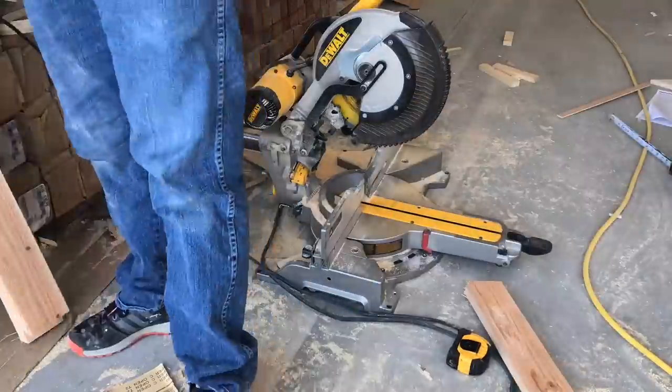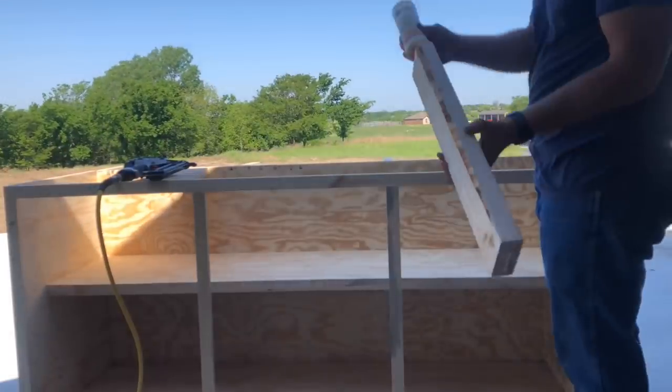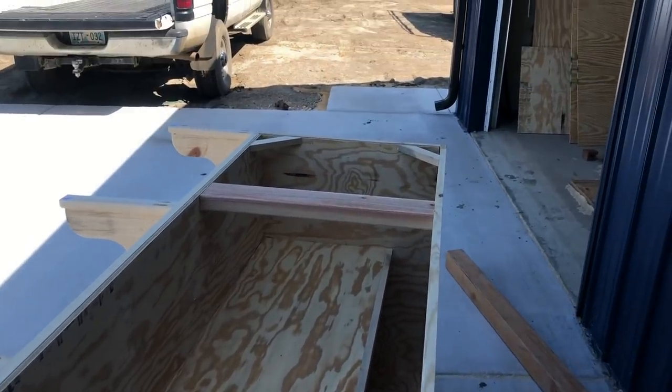Cut two more two by fours to 22 inches long and attach these at the top to give yourself something to attach the butcher block to. With one by two scraps, also attach these pieces in the four corners.